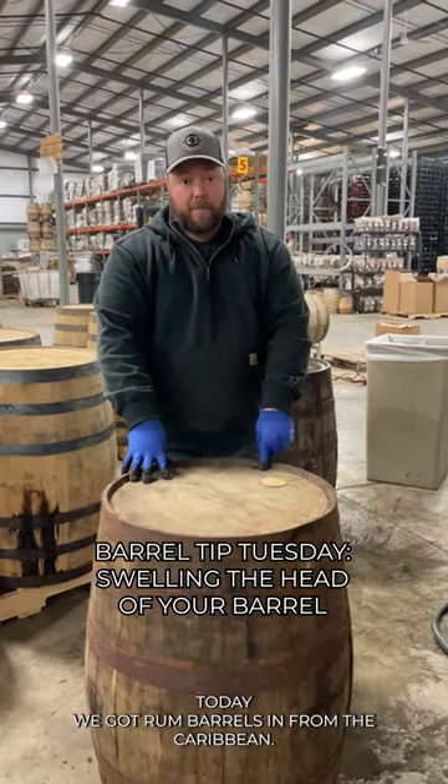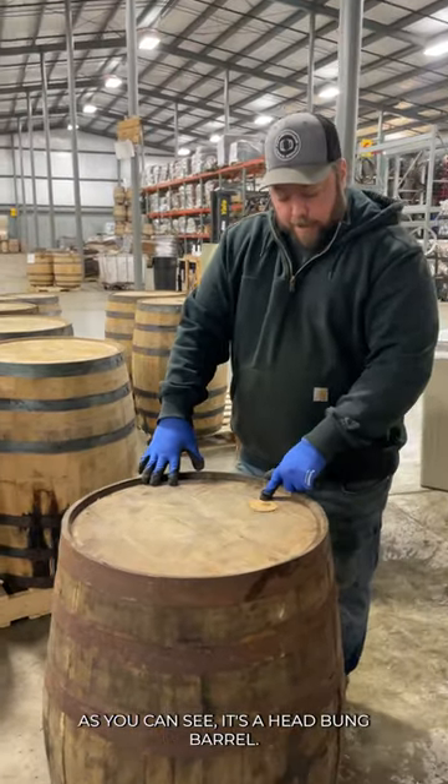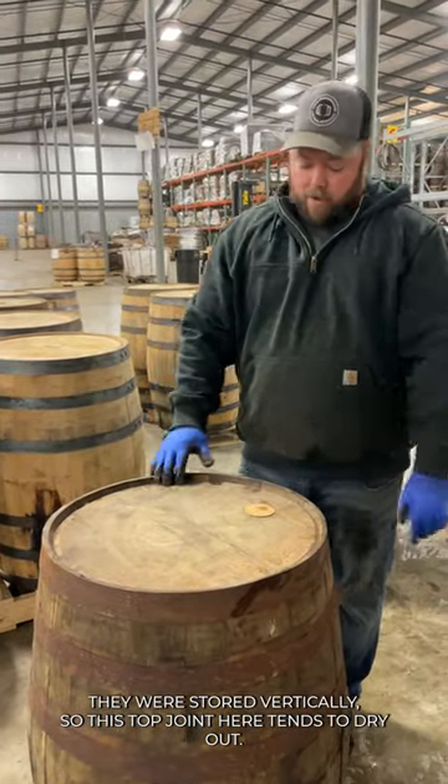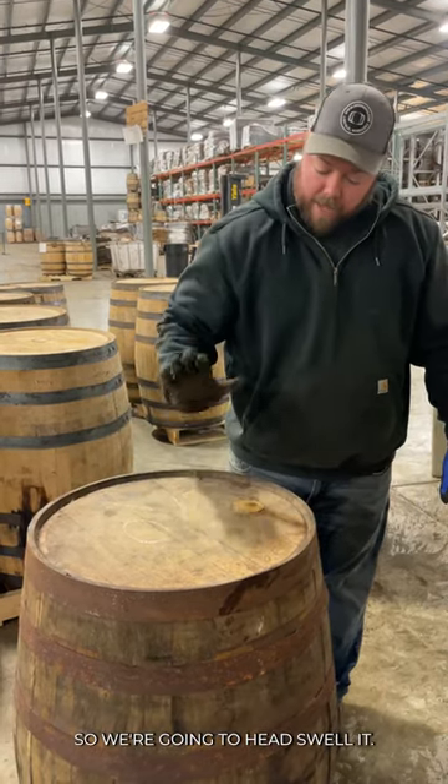Today we got rum barrels in from the Caribbean. As you can see, it's a head bung barrel. They were stored vertically, so this top joint here tends to dry out, so we're gonna head swell it.